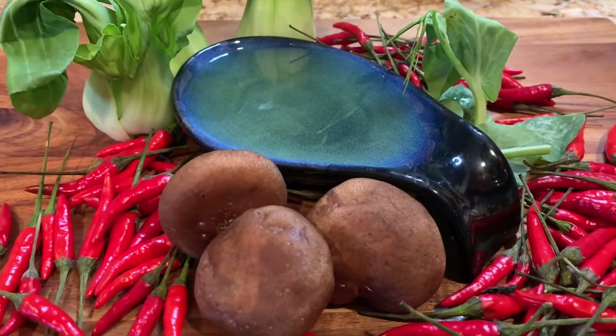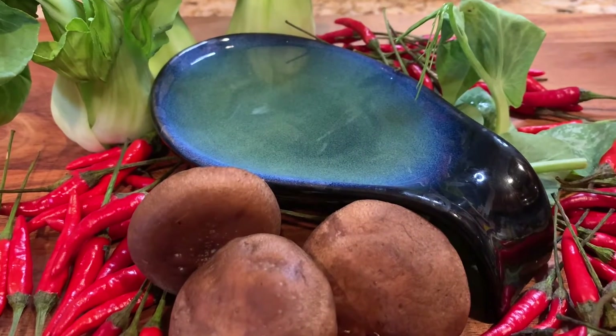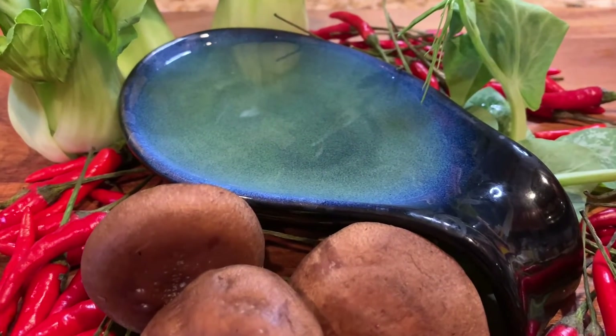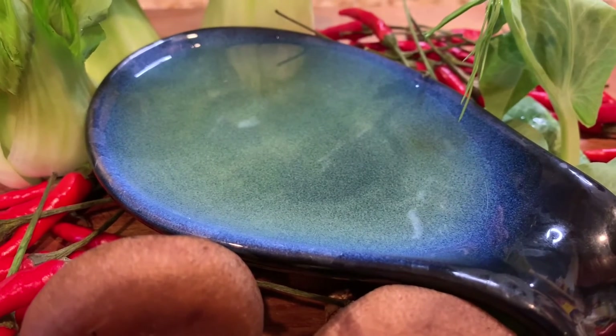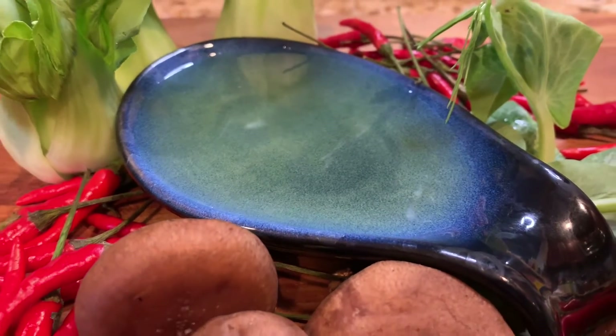This is the seasoned oil that I use every day. If you like this video, please subscribe to my channel so you won't miss any of my future postings. Thanks for watching. Until next time, you take care.